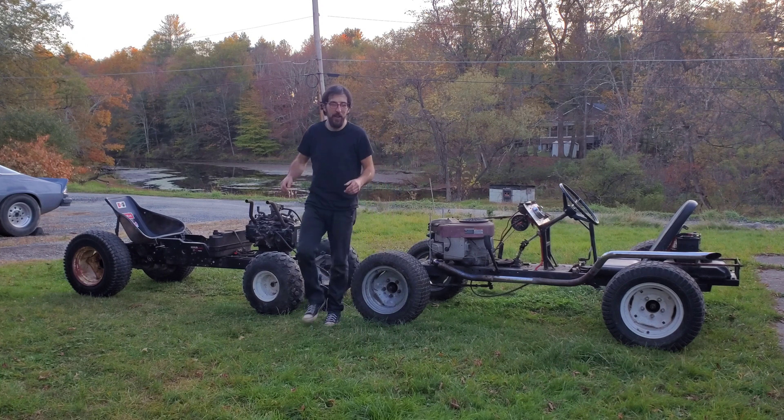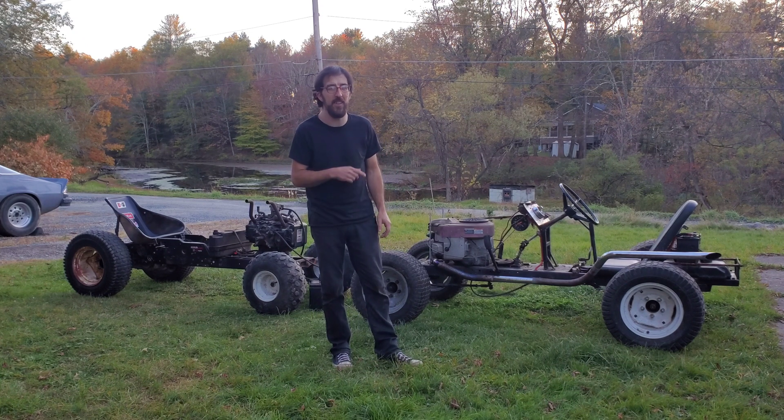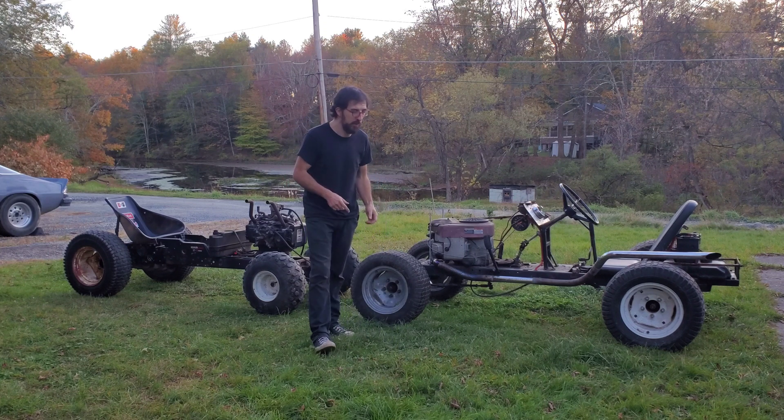All right, what's up guys, it's Gary. In this episode, it's going to be quick and simple. I'm going to show you how to hook up a tachometer to a mower engine.